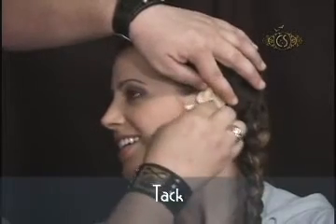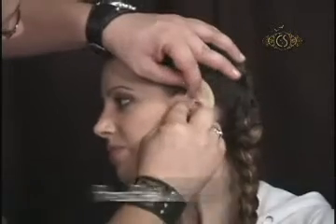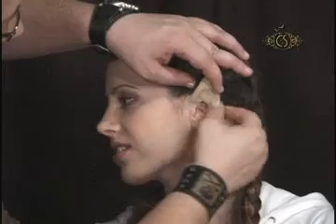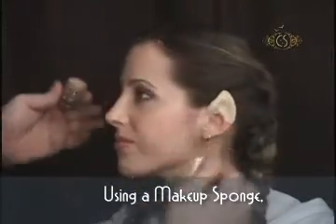If I use standard makeup and attempt to color these ear tips, the makeup would come out dry and hazy. I remedy this by mixing a small amount of Cinema Secrets Castor Sealer into my makeup. This will make the makeup look more true and vibrant.